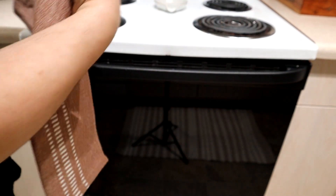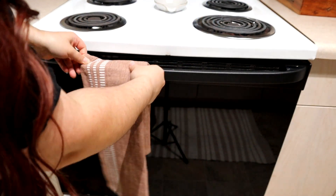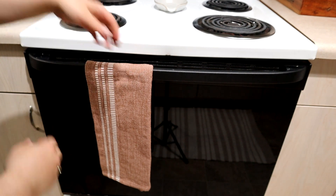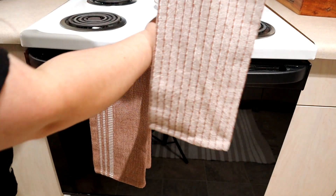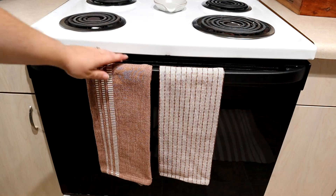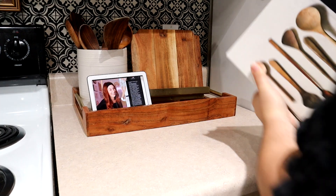Then I'm using these Hearth and Hand towels. I mentioned that I wanted to get these in a previous video and I finally got my hands on them. They're only $10. So now I have this set and a set from two years ago, so I can use all four of them, rotate them, or have some on display while I'm actually using others.